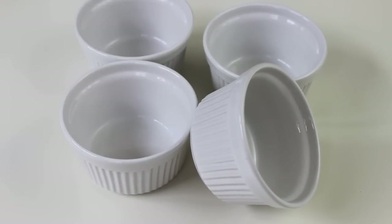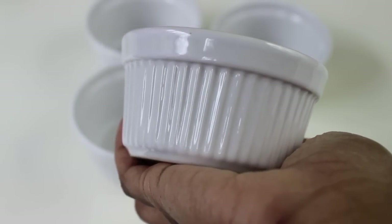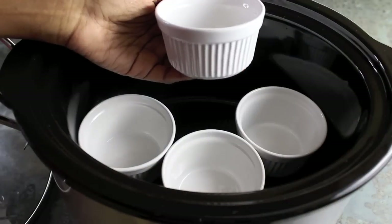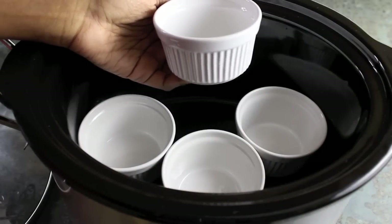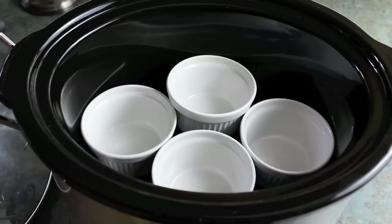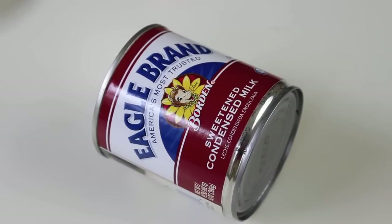One of the requirements is that we show you a dish you can get into your crock-pot within five minutes. What you're going to need are these ramekins. I'm going to see if they fit into my crock-pot because I want to make four of them. The fourth one doesn't sit flat on the bottom, but that's totally fine — it's going to work. Let's move into the ingredients.